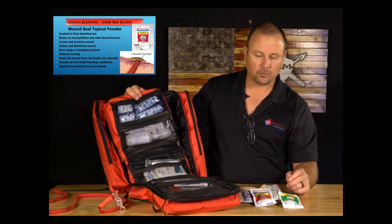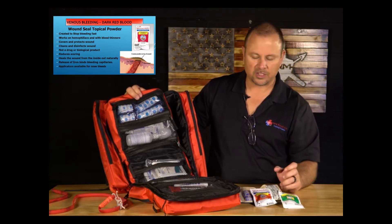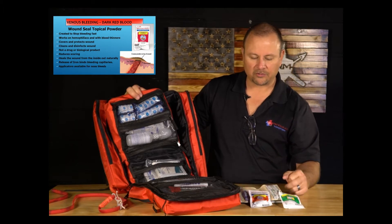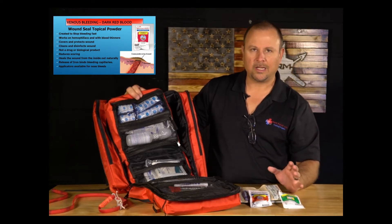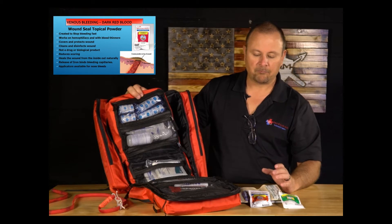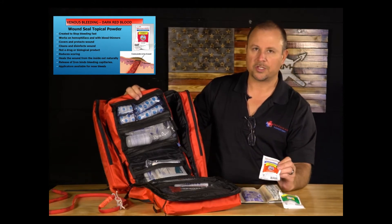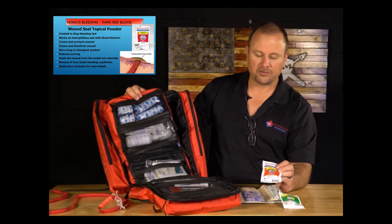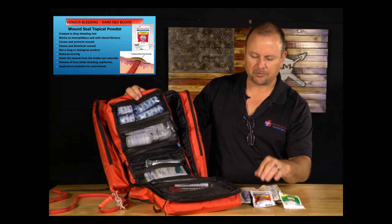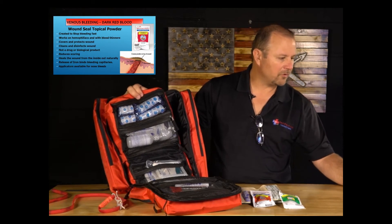Wound seal covers and protects the wound and creates a scab that's more pliable than a regular scab — it has some flex, so it doesn't crack open. You can use it on anything where a tendon or ligament hasn't been lacerated; even then, if you need to control bleeding, it's fine, though it won't repair the tendon. It heals with 70% less scar tissue than stitches and is now being used in open heart surgeries.